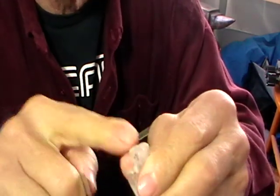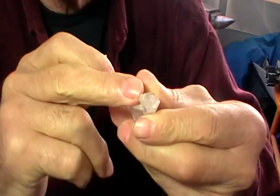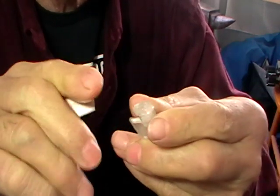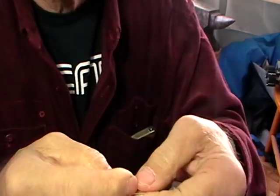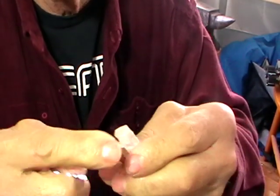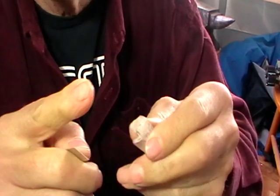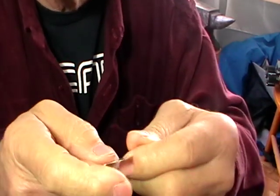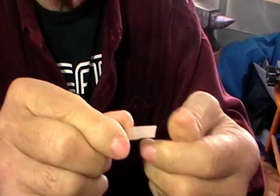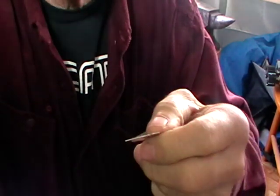Now if this were round I would dome the top, but it isn't, so I'm just going to make a flat cap for the top. When we take our bezel band out of the pickle, we'll push it around to make sure we have the right shape. Then we'll put it on a sheet and solder it, trim the edges — just like a regular bezel setting.